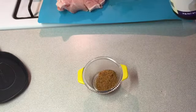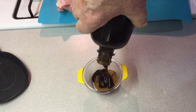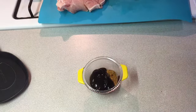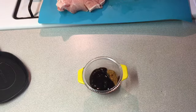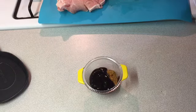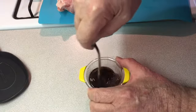Now we're gonna add about a tablespoon of hoisin sauce. Don't worry — it is kind of sweet, like a sweet barbecue sauce. We're gonna put a tablespoon of that in there, maybe just a little bit more. Then we're going to put a little bit of a thing — a funnel — in there, about a teaspoon.